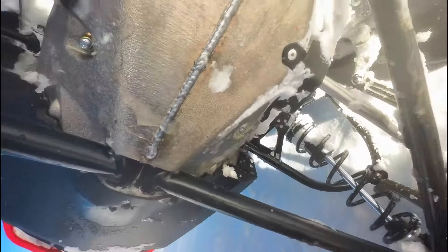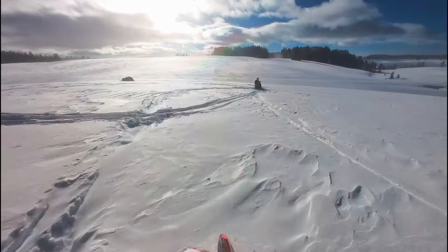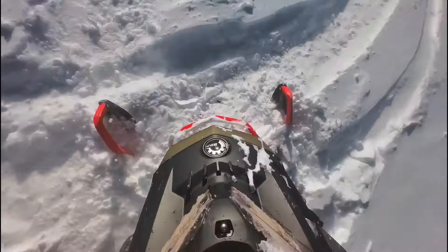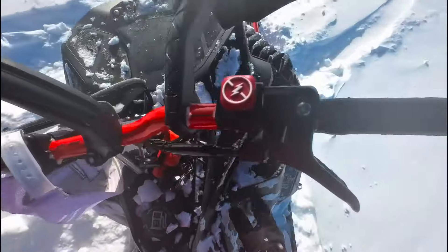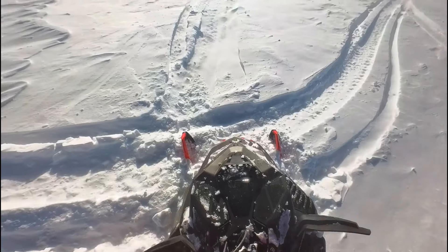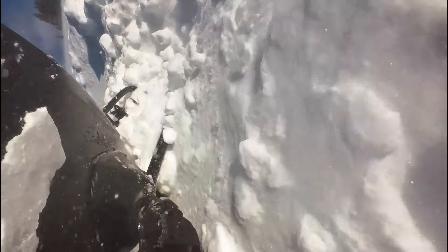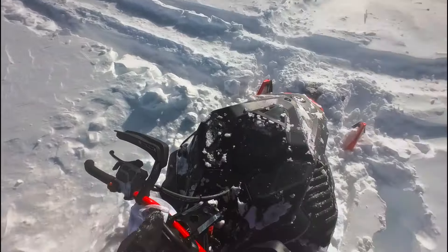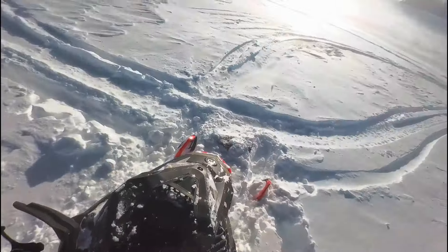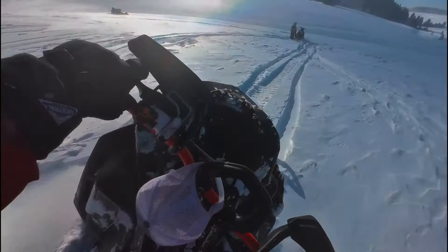I think what really saved me is that a fraction of a second before I hit that rock, I saw it and hit my brakes. You can't really see it on the video, but that's what happened — it shed just a little bit of energy right before impact. And also, I wasn't going that fast to begin with, and that really saved me. If I had hit this rock 10 or 15 miles an hour faster, it would have completely destroyed that sled. Anyway, it's the risk you run when you ride snowmobiles in the backcountry, but I got lucky and I lived to ride another day.